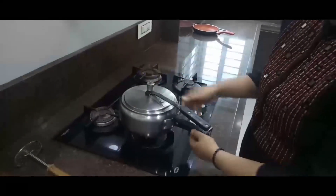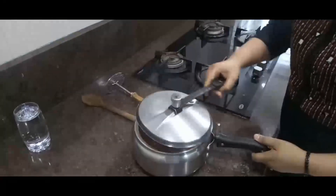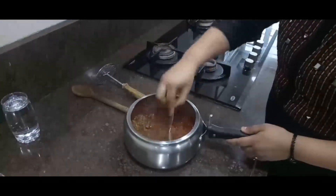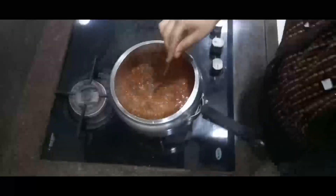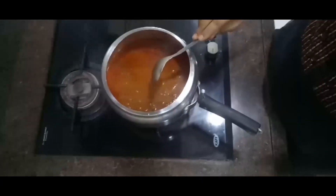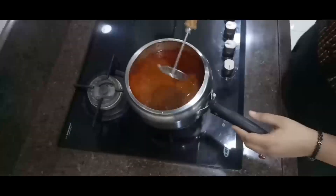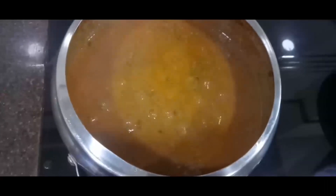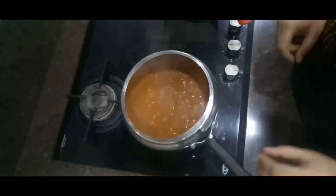Once the pressure is gone and the cooker has cooled down, you can open it and check. You can see that our dal is very well cooked, but the dal and water are separate. You have to mash it with a potato masher or a whisk to get the required consistency. Add some water and salt, cook it on a low flame, and keep stirring in between. Mash it with a potato masher. After about 20 minutes of mashing, our dal has come together.